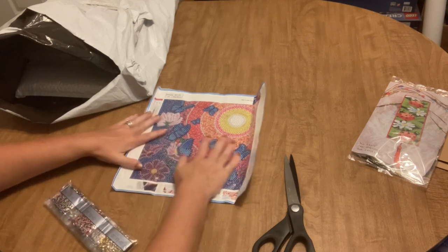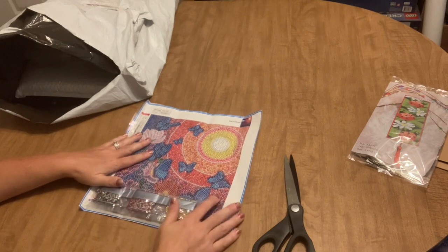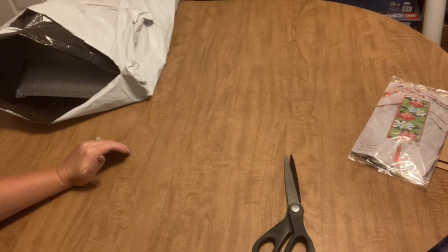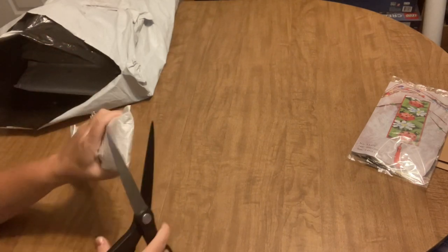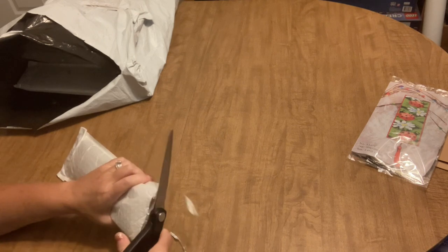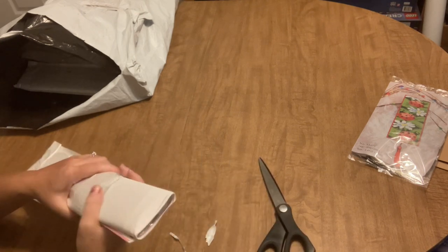I might take this one as something fun and little to work on while we're down at Maddie's, because I don't want to take a big project down there. It's difficult to work when you're not in your own space — I don't have my big bright light set up. It's kind of hard to work on big diamond paintings anyway. So that might just be something fun and little to take.